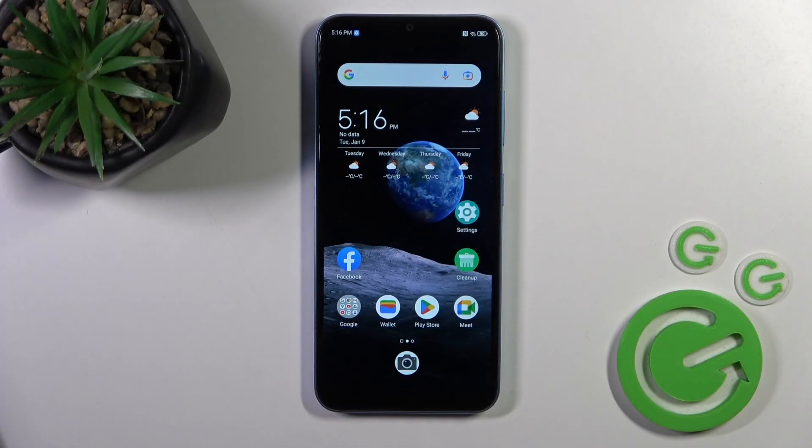Hi, this is ZTE BladeA73 and I'll show you how to check Android version on this device.